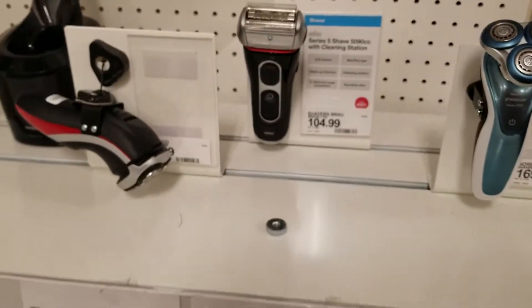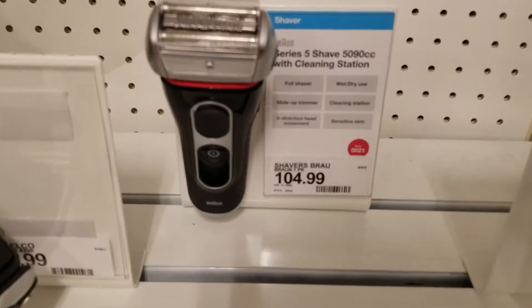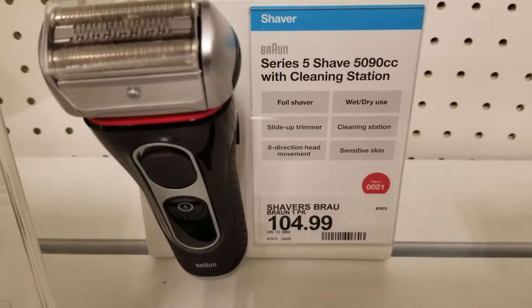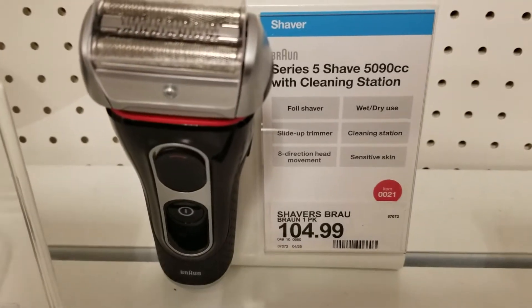I just want to do a quick follow-up video to my Braun shaver. Here it is July of 2018 and they actually have it here at Target. I don't actually see it on the shelf but I see the demo up here, so it makes me feel like it's still available.